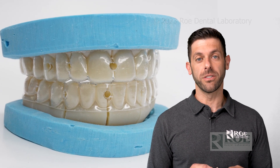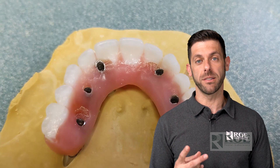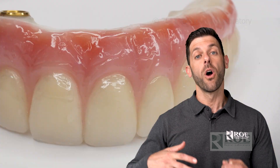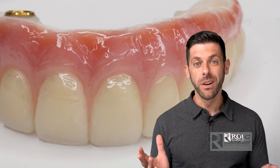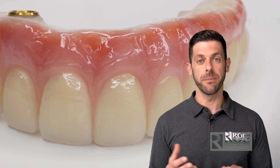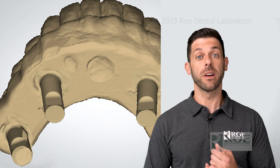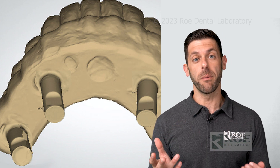So how do you get those records to us? It's a two-appointment process, and today we're discussing the first appointment: the digital record capture. A patient comes in and they either have a transitional prosthesis fixed full arch on multi-unit abutments, or maybe they have their zirconia that they just don't love and want updated. This process will work for either of those scenarios, but it has to be fixed full arch on multi-unit abutments.